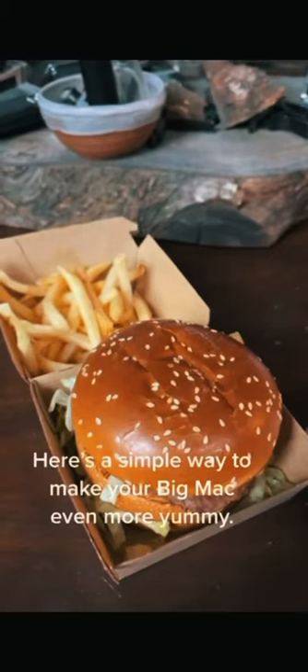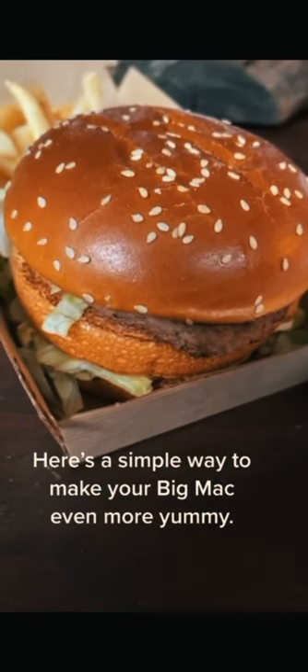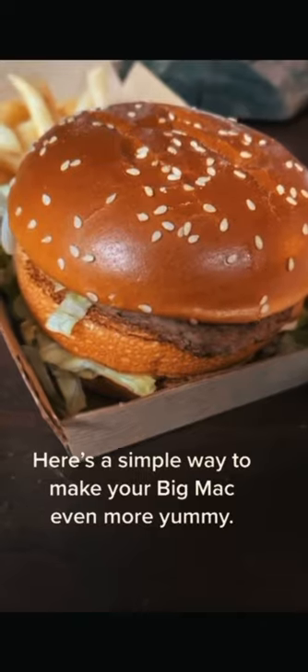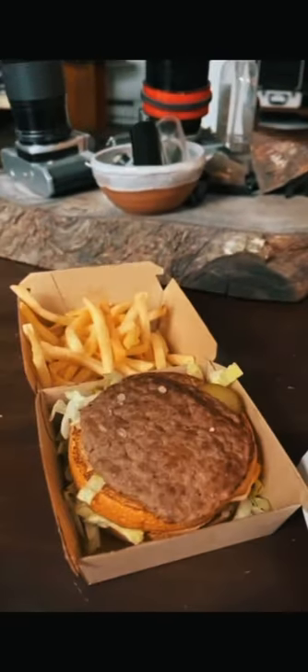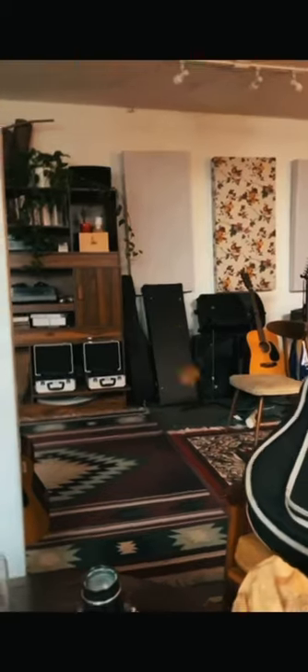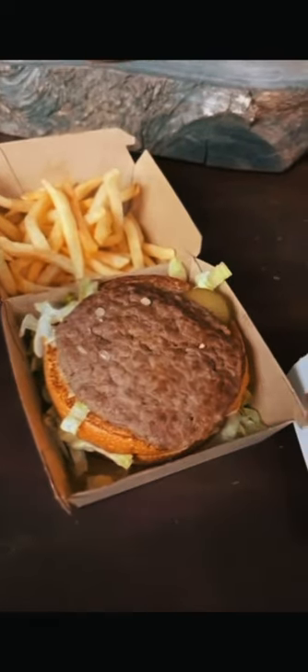So here's something I've been doing with my Big Macs for years, and I've never seen anybody else do it, and it makes a Big Mac a million times better. So what you do is you take the top bun and you throw it into the void, because buns are crap.